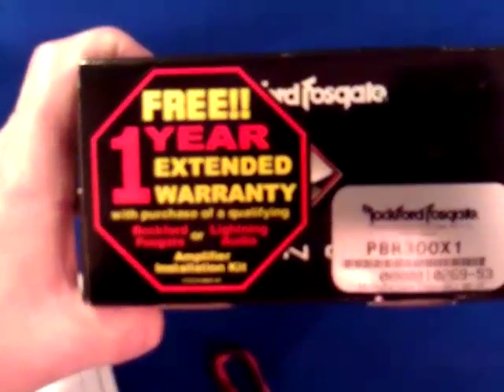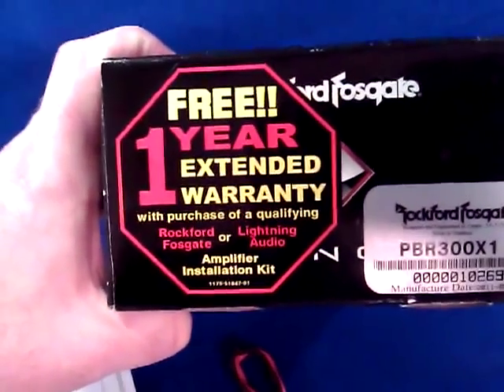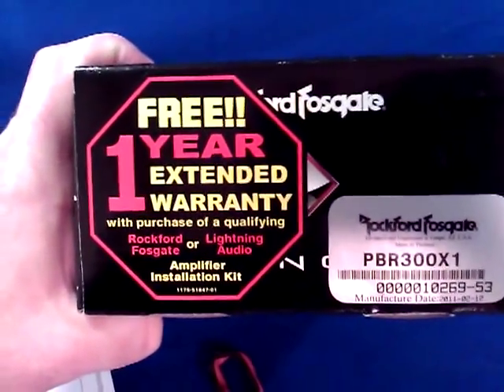Super easy piece to install, super small — fits just about anywhere. Not only that, but when you install it with the Rockford Fosgate power kit — the recommended power kit — you get an extended one-year warranty, which kicks it up to a two-year warranty if we install it for you at Summer Sound.